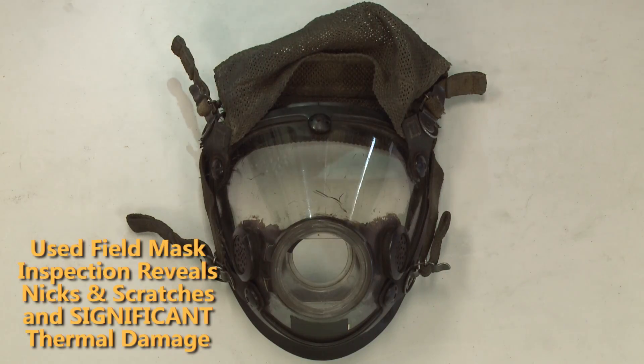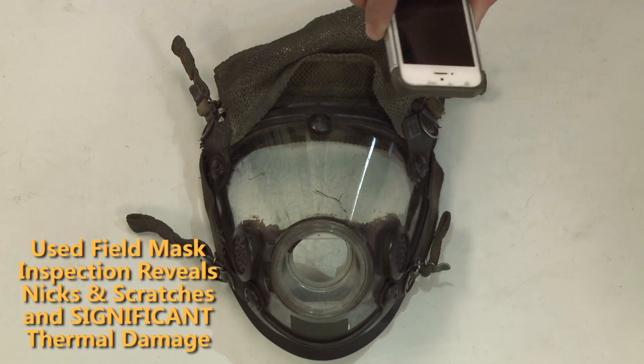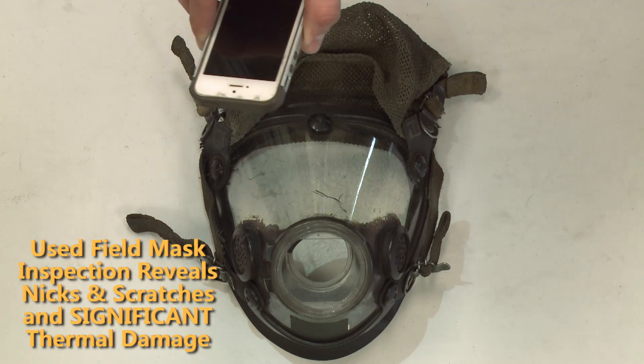In the third mask, we see significant micro cracking indicating possible degradation of the mask that we were unaware of just by looking at the nicks and scuffs.